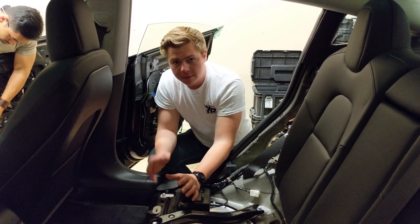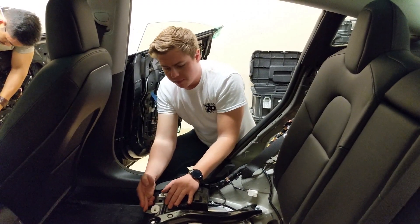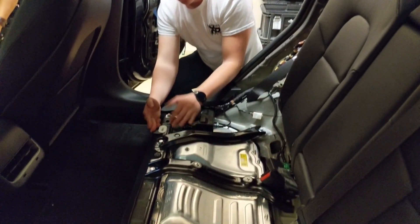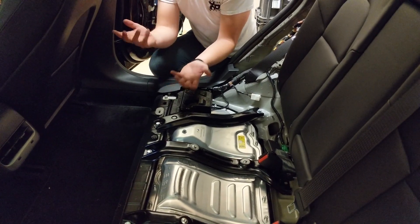If you need to remove the back seat of your Tesla Model 3 in order to get to the carpet or any of the wiring, it's fairly simple. You have these tabs you pull to the side, lifting up at the same time while rocking the whole back seat forward, and then they'll just lift up.